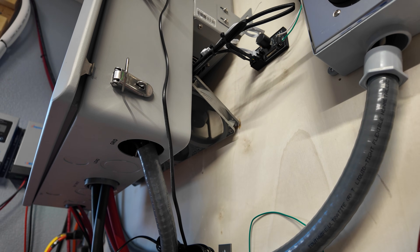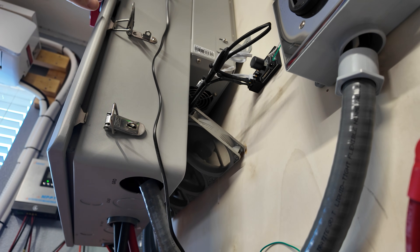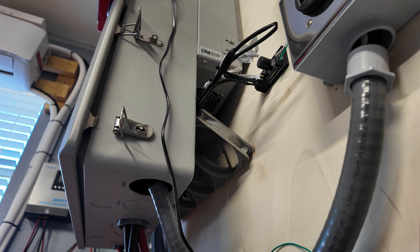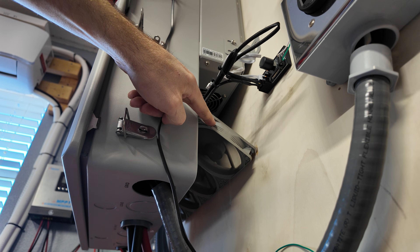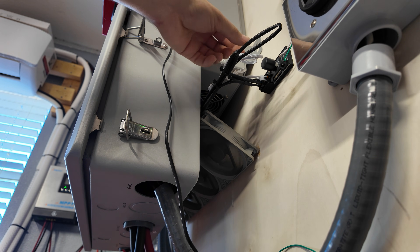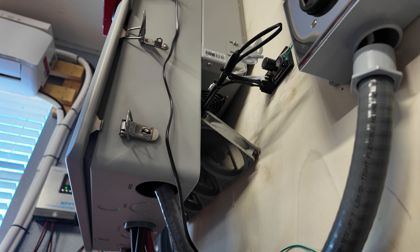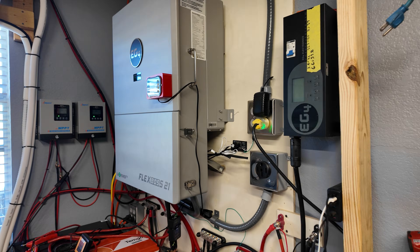Some people have had problems cooling the Flex Boss 21 because the fans on this thing don't like to kick on until you're running above a 6,000-watt load. So what I did to keep the inverter a little bit cooler for long-term use is I added four computer fans right here — they're kind of wedged up in here and glued onto the wood with hot glue. I know it's a little janky, but it works just fine. I also added a fan speed controller so I can turn these fans down — they're very quiet and add a little bit of extra cooling without much noise.